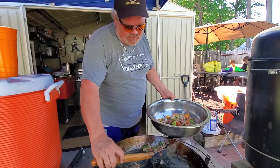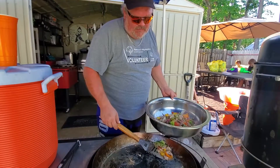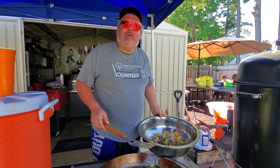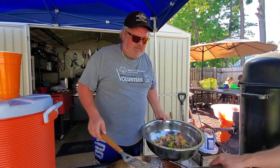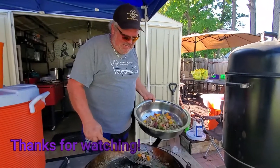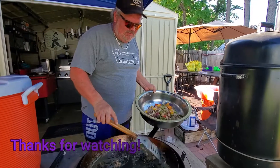Hit the notification bell — hit the all button so you know when we come out with another video. And subscribe too — please make sure everybody who comes out here is subscribed so we can get those subscribers to a thousand. Alright guys, we're going to get on out of here and go eat. Thanks for joining us, we'll see you real soon.